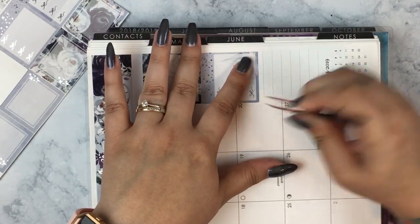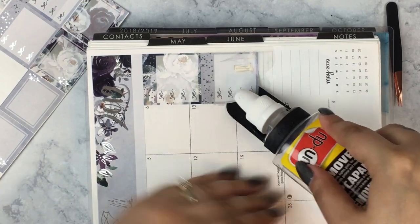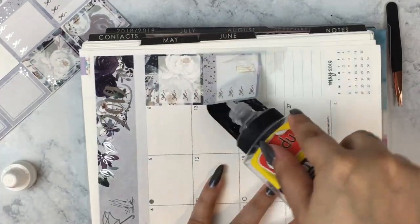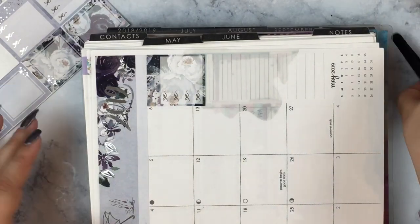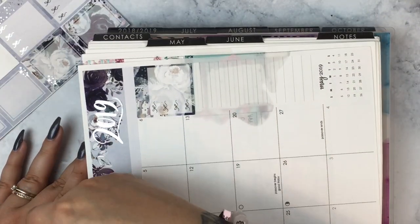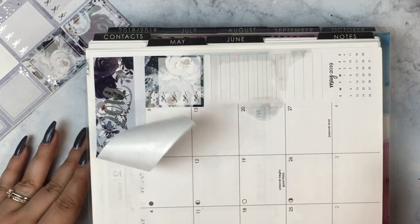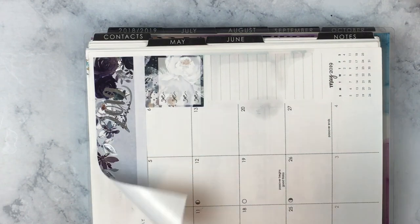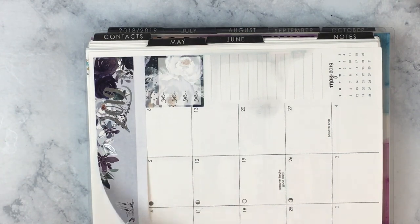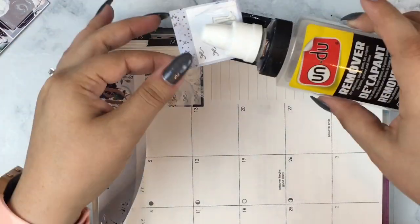Next we're going to do the sidebar — and again, laying things down crooked and busting out the Undo. There's so much Undo in this plan with me, I'm so sorry. I was really frazzled by the three sticker sheets getting stuck together, and it was a mess for the remainder of the month, but I kind of reined it back in. I'm laying down these checklists from the kit.